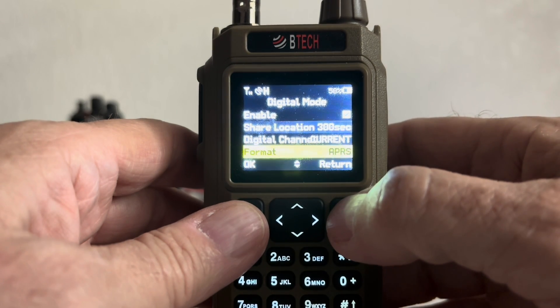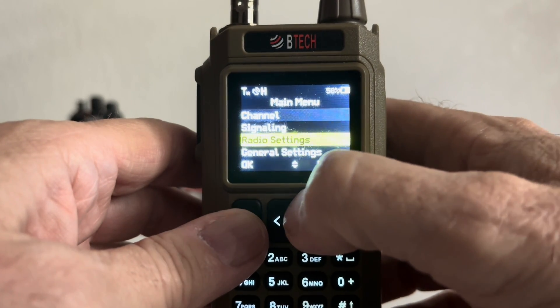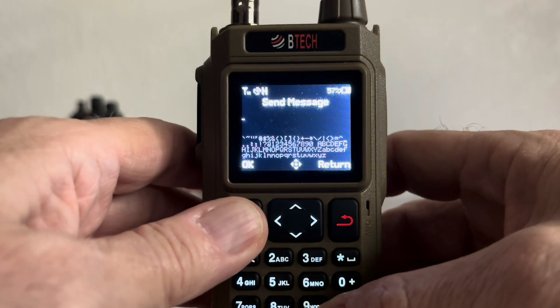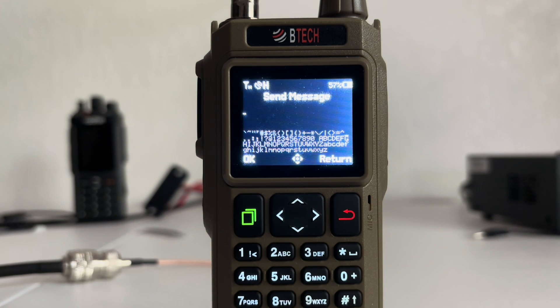When you've done all that, back out. Go to Signaling, touch Signaling, and you have Send Message. Press Send Message, and now I'm going to type out a message off camera so you can see the format in which I do that.